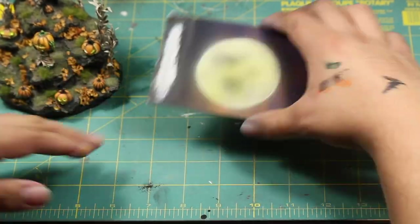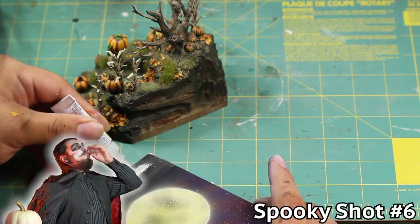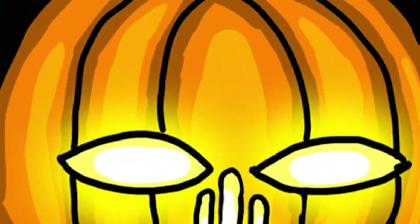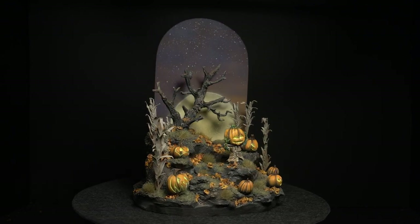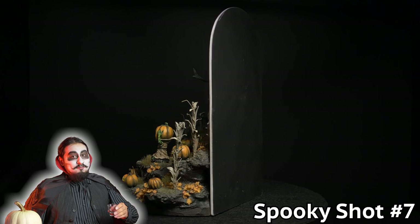Now all that's left is to glue it to the model. I scraped off some paint to get a nice plastic bond, squirted on some super glue, and attached it to the back of my spooky diorama. And here it is in all its glory — Pumpkinhead coming to life in the middle of his spooky pumpkin patch. I'm so happy to have this little slice of Halloween that I can take with me all year round while I wait impatiently for next Halloween.